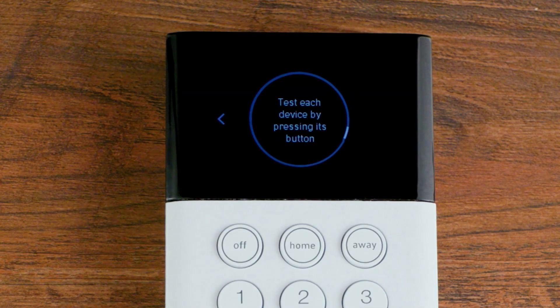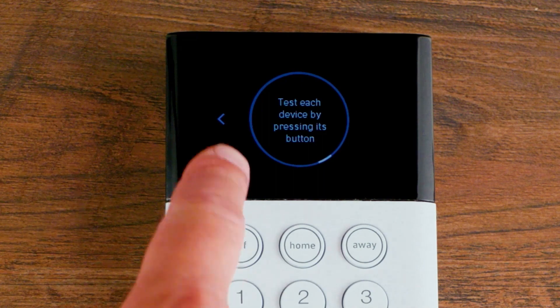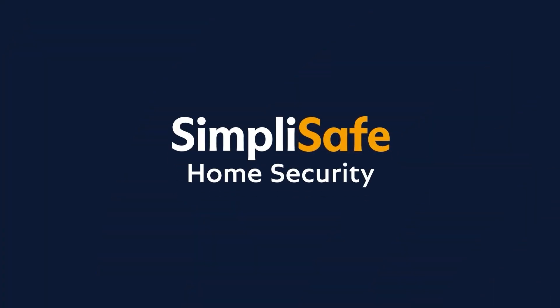After you have tested your devices, press the left arrow to exit test mode. If you need additional assistance, please visit the address on screen.